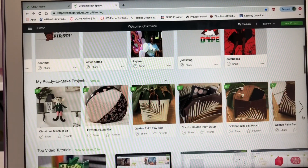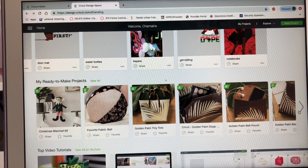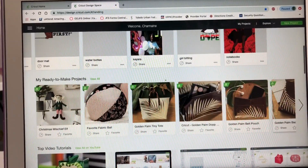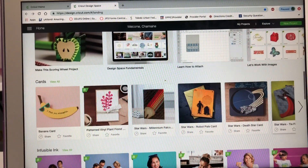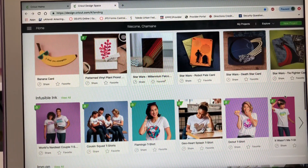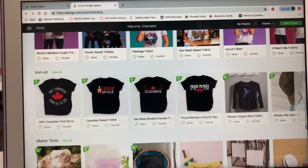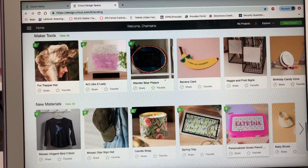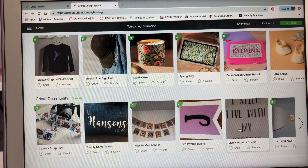Down here are ready-to-make projects - these are all through Cricut. Cricut put all these projects up that people can use for their own. They also have top video tutorials, different cards you can make, and they also have the infusible ink that just came out, iron-ons - all this stuff you can use. Cricut is supplying all the material and telling you what you need to complete these projects.